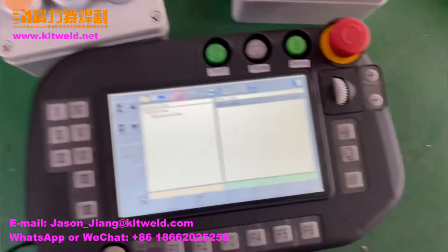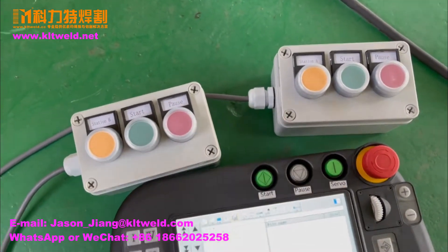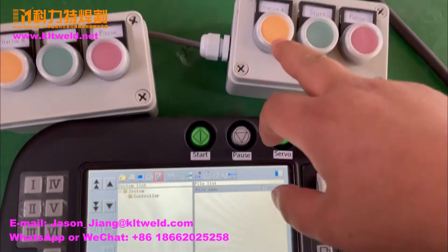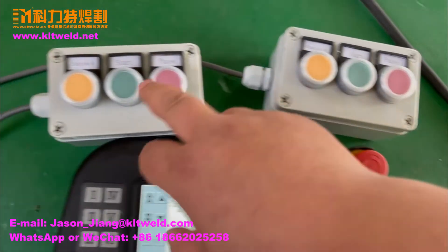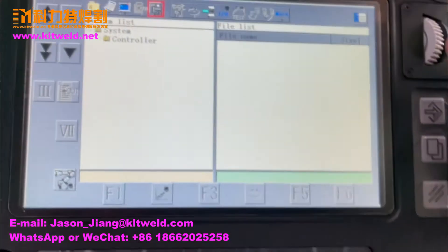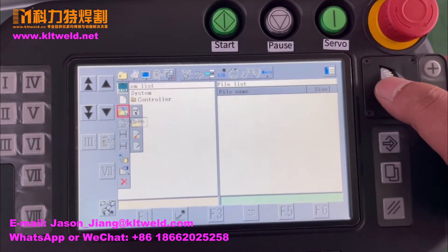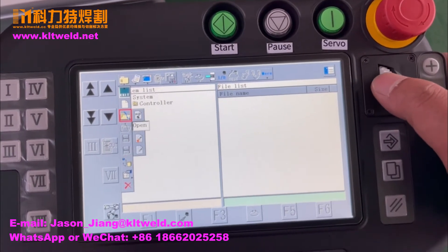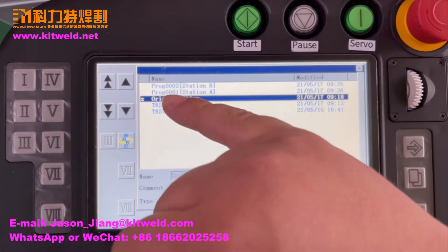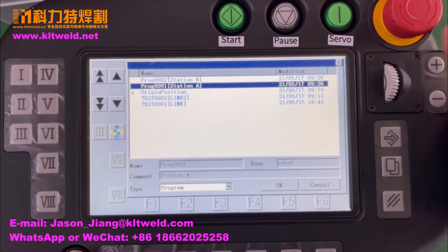We set all this button, this button, this button to the program name. This one is program name, program one. This one is program two — you can see here. We first open the program list. In station A, in station B.